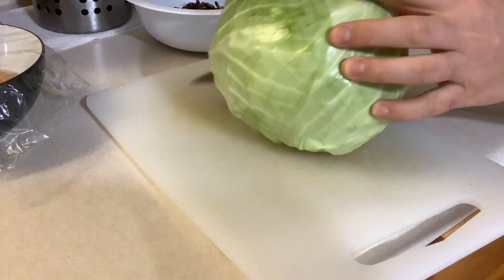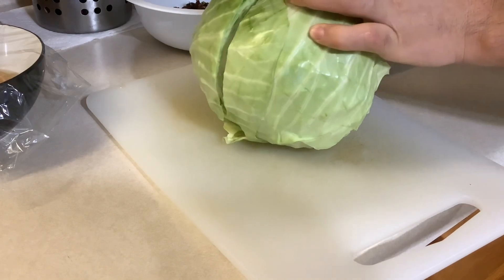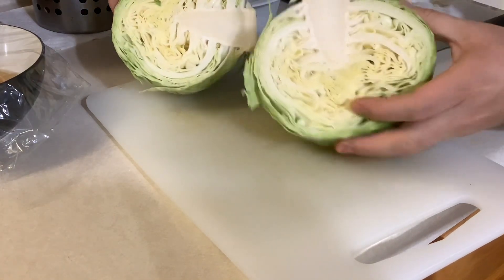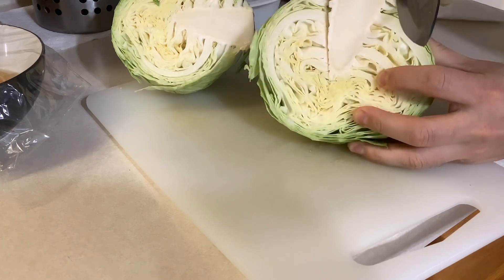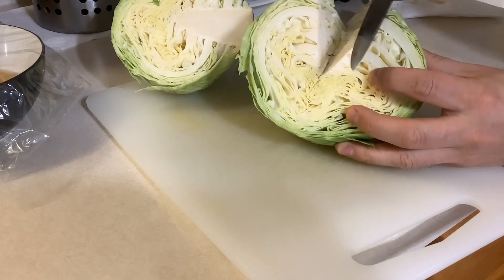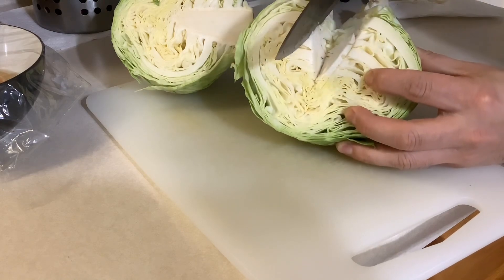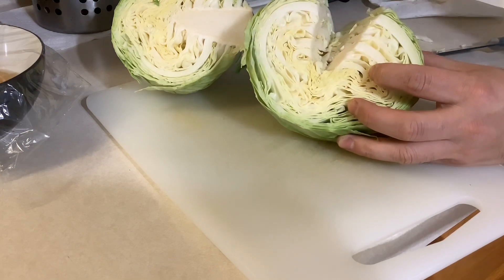We cut the cabbage. Cut from the middle like this, then cut it like this. This part we will throw away.